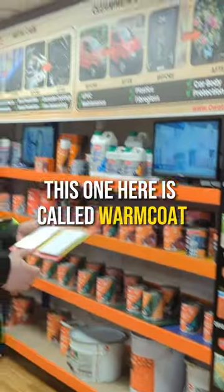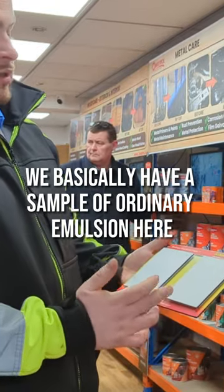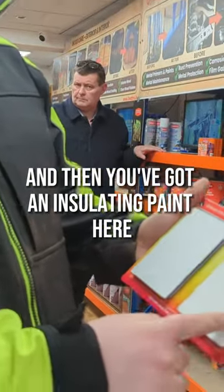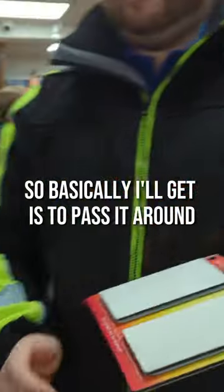This one here is called Warm Coat. Basically what this is, it's a fairly interesting product. We have a sample of ordinary emulsion here, and then you've got an insulating paint here which is called Warm Coat. I'll get you to pass it around.